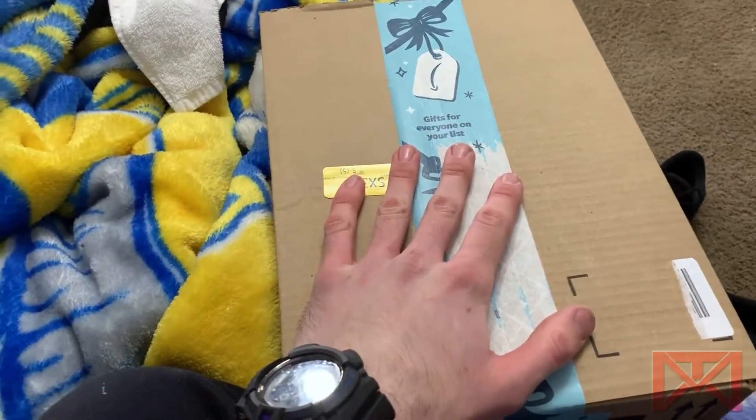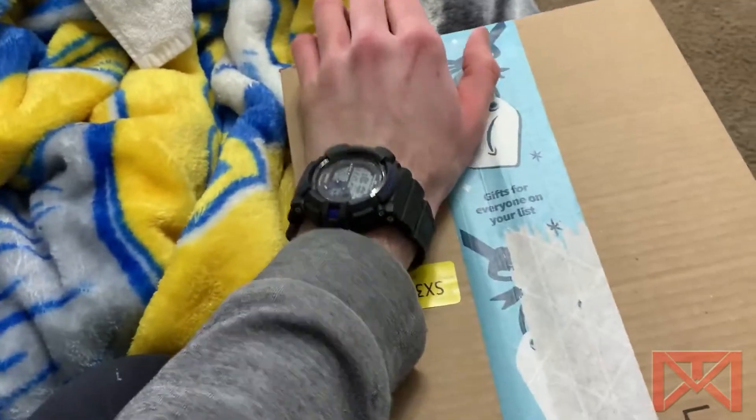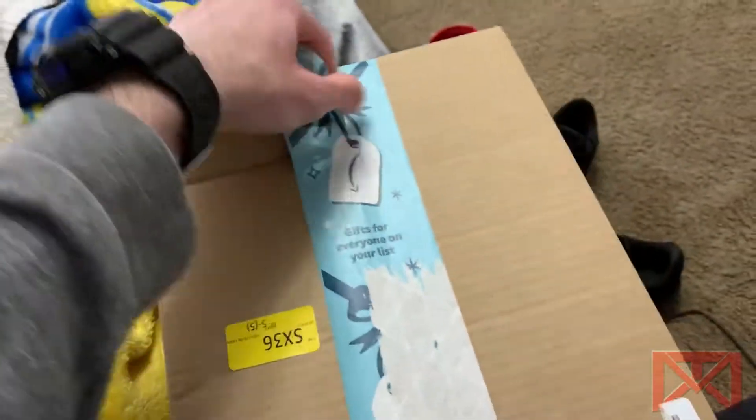Hey guys, back again with another package — same day delivery for the win.